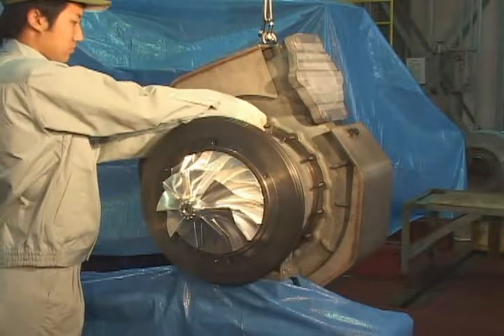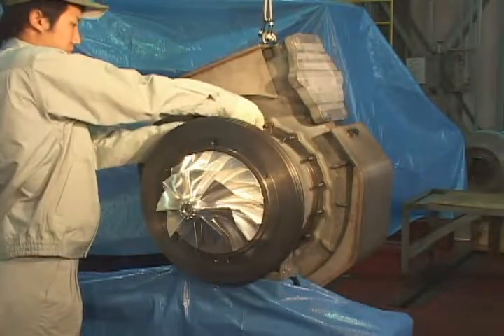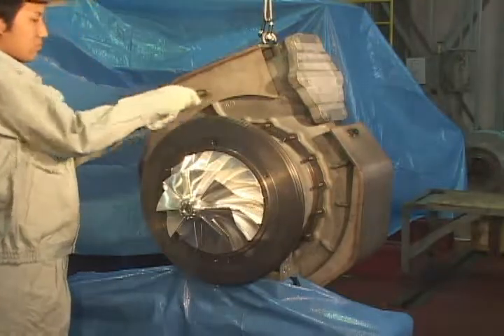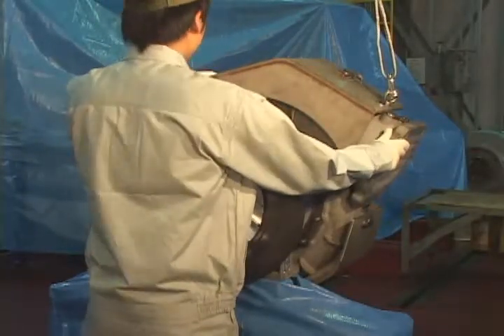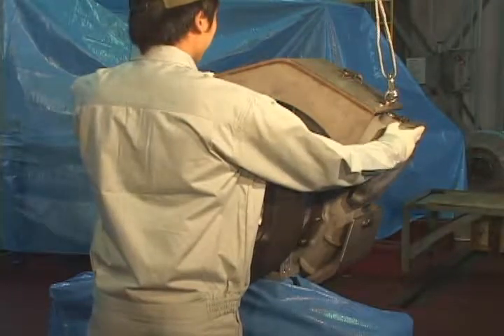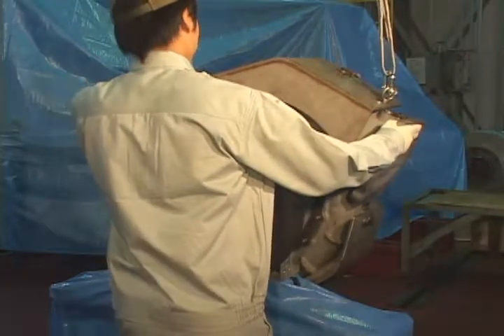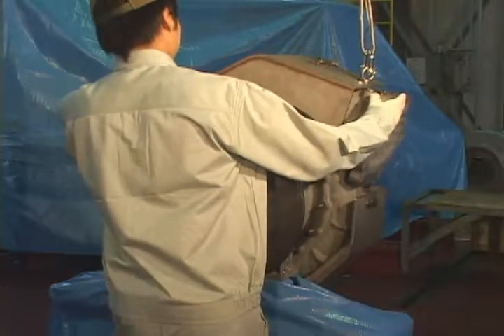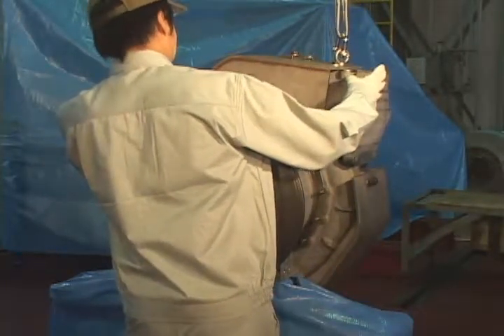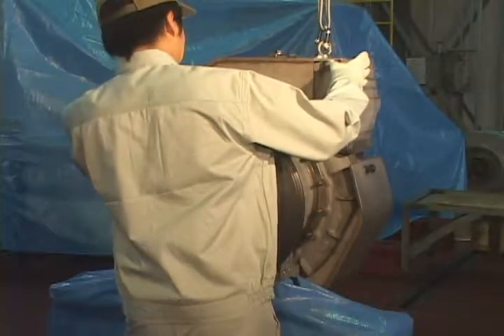Release bolts on clamping straps of the turbine casing to remove the clamping strap. Mount lifting match bolts on the turbine casing. Release the bolts slightly and turn the turbine casing upward until the attached bolts can be fixed on the lifting equipment.